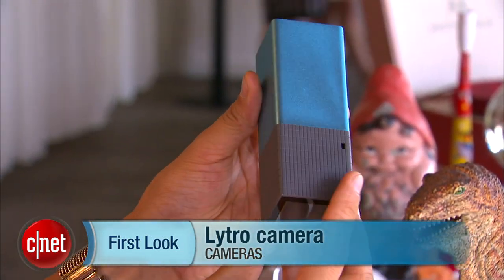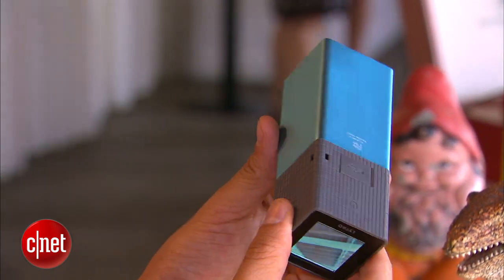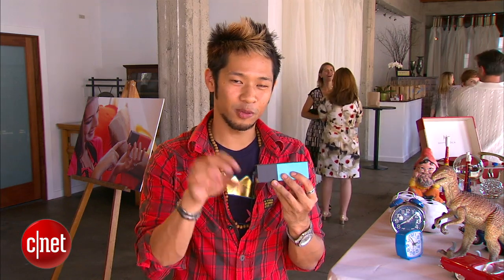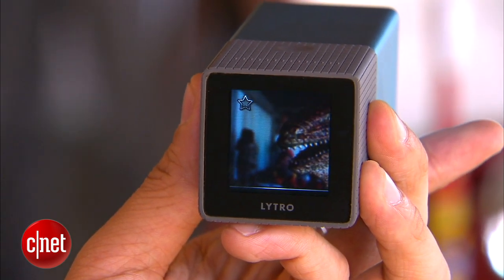Now you see this design, it's really unique. It's not a traditional camera because this camera does not do traditional things. When you talk about your standard digital cameras, you focus on one angle, one specific amount of light, focus on a subject — but here this captures everything. A light field sensor captures all the light information in the picture.